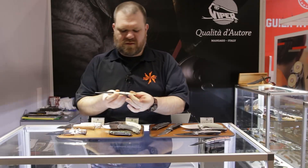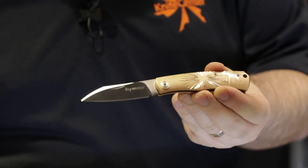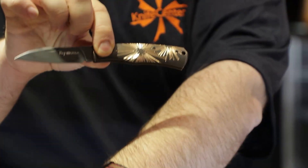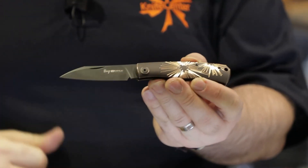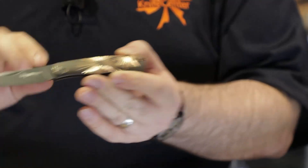Two more variants: there's a starburst or splatter pattern, whatever you want to call that. And another version that's been oxidized and then milled out so you get a two-tone look — the nice bronze popping through the black stone wash. Just really cool looking stuff.